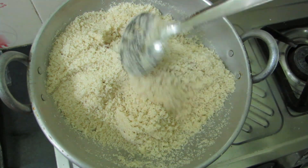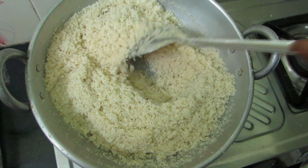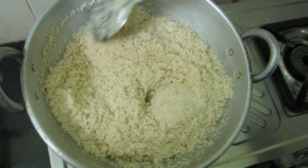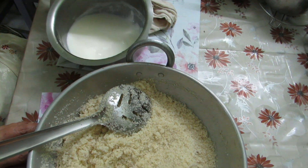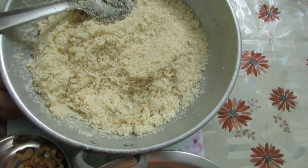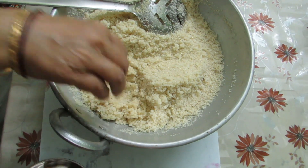It's a good roast — it has a good taste. Now the stove is off. Let's wait a little bit and let it rest.